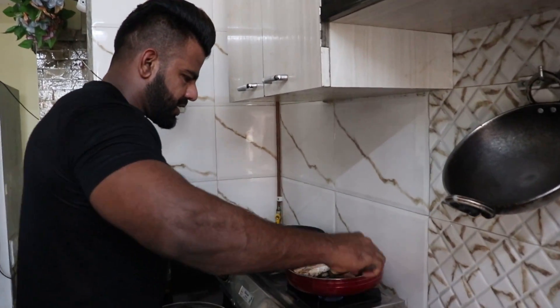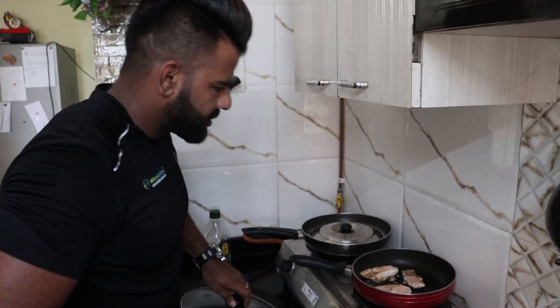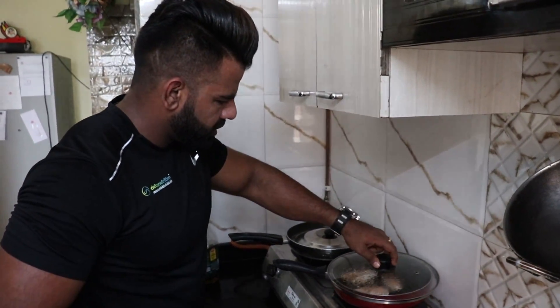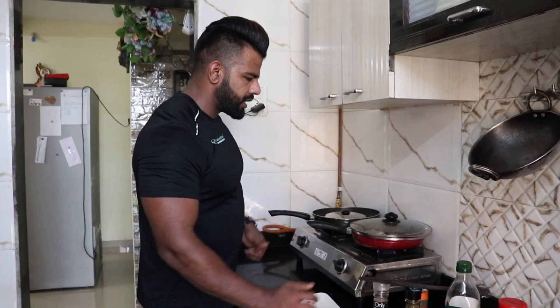This is so crunchy. I am going to make a whole plate.